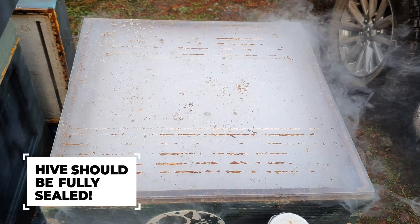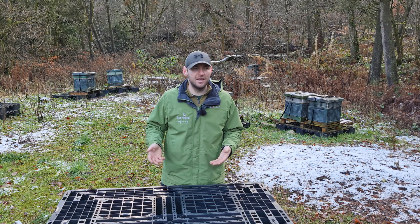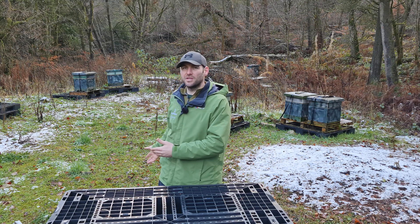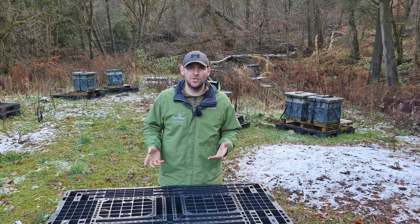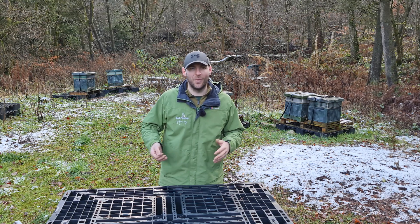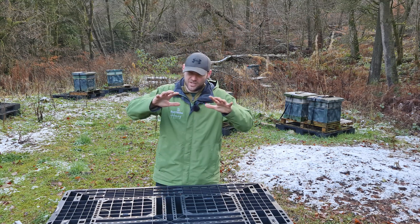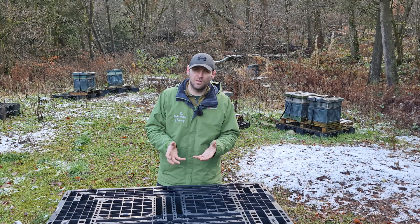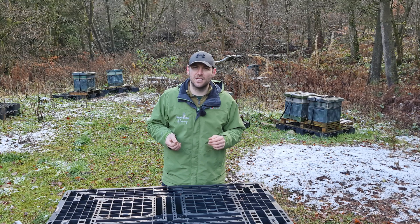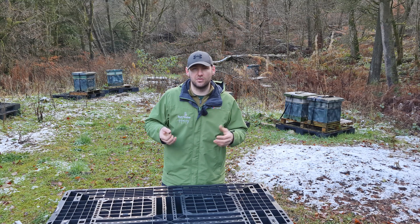Look behind me today — today is not the day to be doing oxalic acid treatments. I had earmarked this as a good day but woke up this morning and it was absolutely freezing and snowing, and up here on this high apiary it's just far too cold. So I've abandoned my vaping for today and I'm doing a few videos to tell you what not to do. If you were to vape today, you would get a drop of varroa mite because you get all of the external bees on that cluster, but the further you get into the cluster, the more protection they've got from that sublimate and the less exposure the varroa mite is going to get.